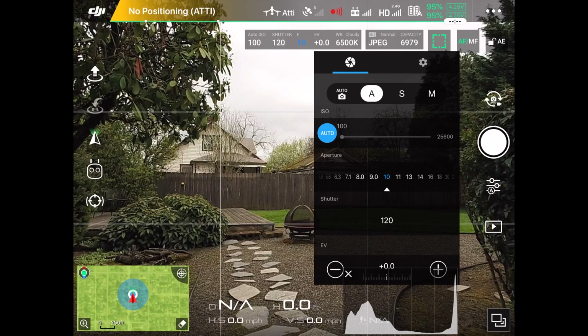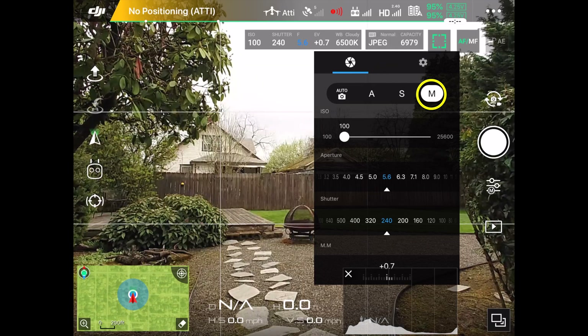Now let's go back to the round button to the left of the gear icon and press the M for manual. We're now on fully manual mode with the camera.